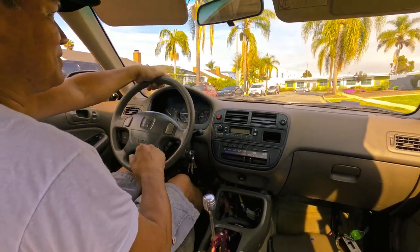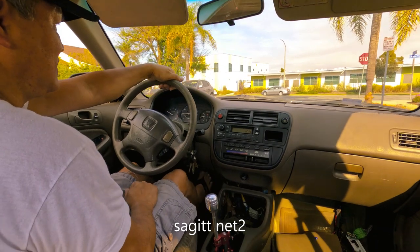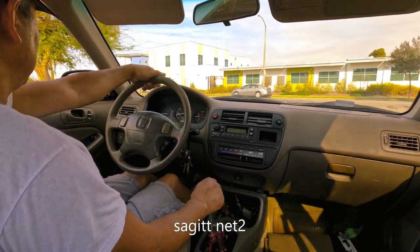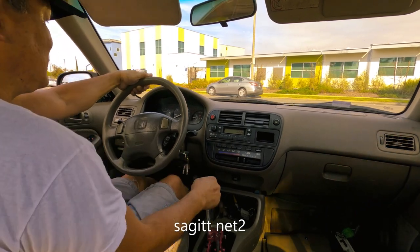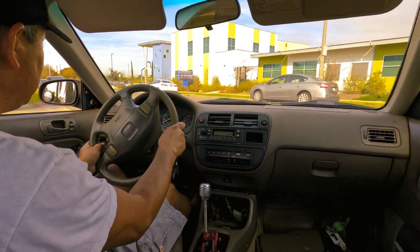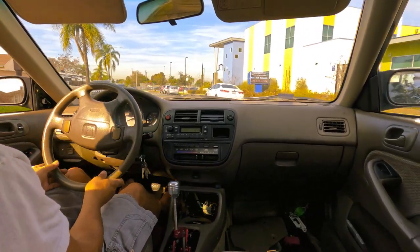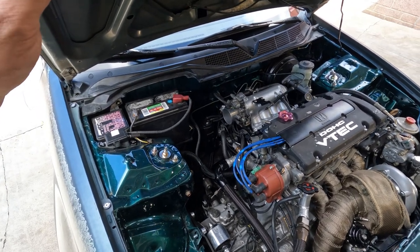This engine wants to rev up — it just wants to. See, it dies. I don't know why it's doing that. No CEL, nothing. My idle problem is that it dies on the stop.